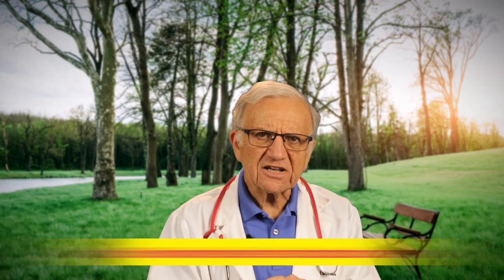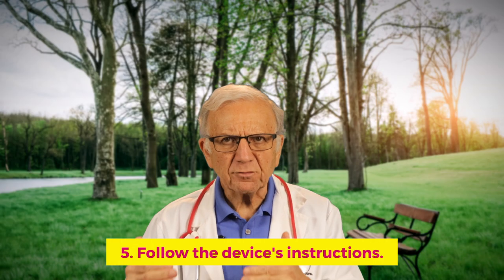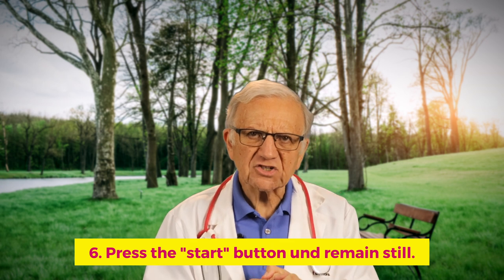Follow the device instructions, press the start button, and remain still during the measurement. Remember, consistency in technique is key to obtaining reliable results. For more details on how to measure blood pressure, check the video 'How to measure your own blood pressure — a doctor explains.' I'll put a link above and in the description below.